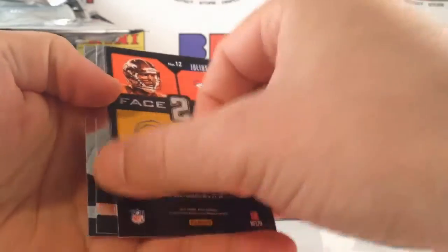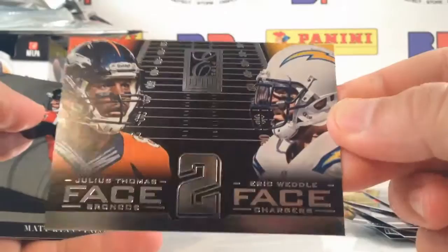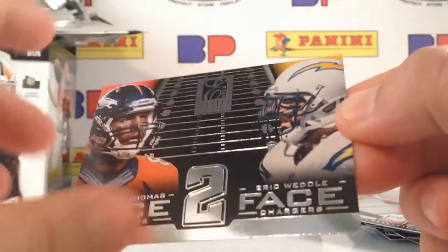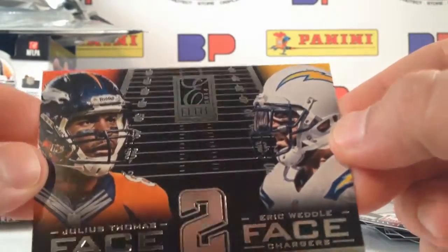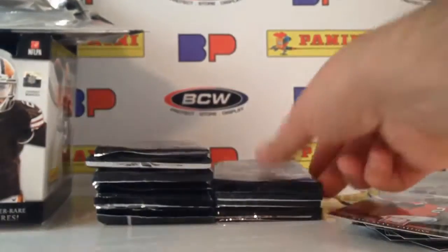Here's a Julius Thomas and Eric Weddle Face to Face. Very cool insert — this is actually a really neat insert for me. It's got like a black matte finish on the football field and really fine, intricate foil work on that field. Very cool insert.